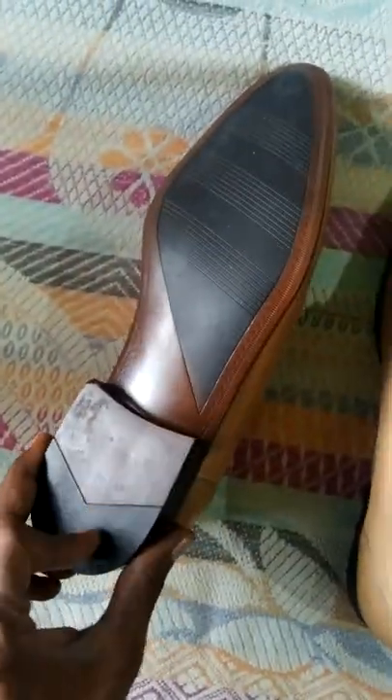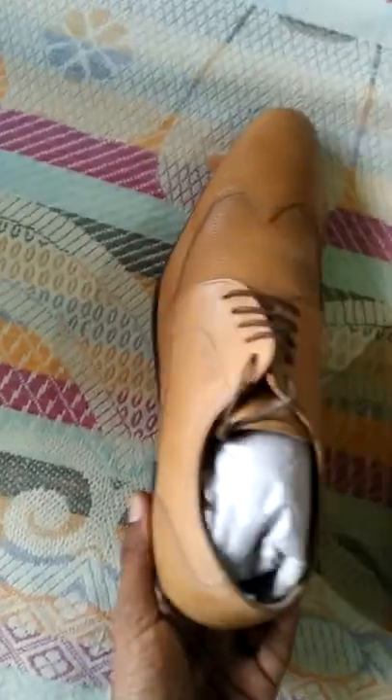This sole is a leather sole. It is a monotonous color. It is a very small color.